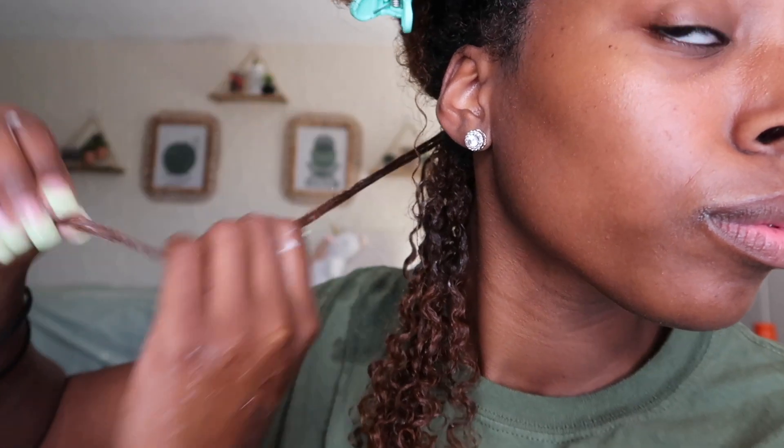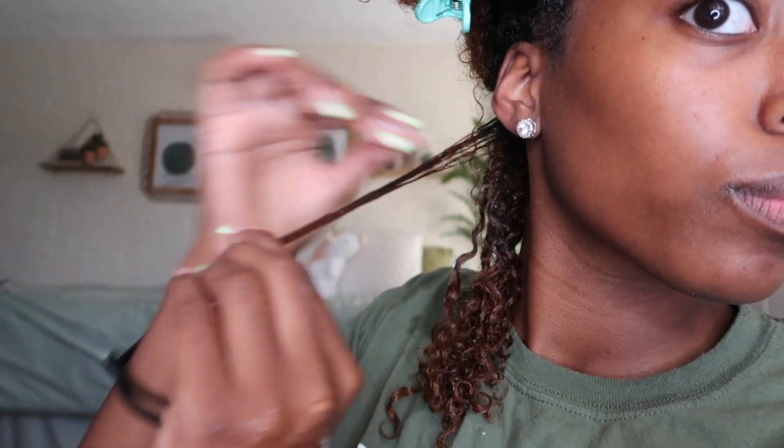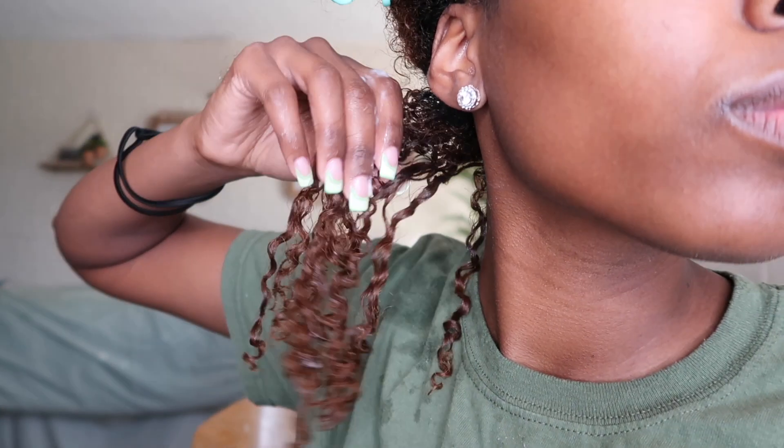Once I finish each section I do a thorough check, looking for pieces that are frizzy like this one here, and I add a little bit more gel just to make sure it's super smooth. When I say this changed the game for me, it literally changed the game.